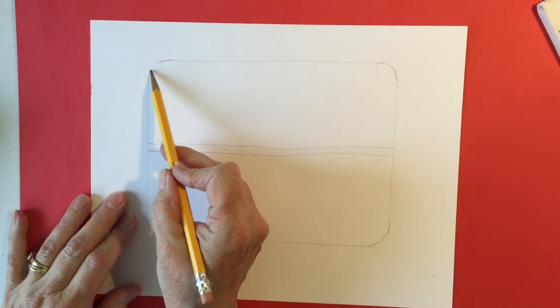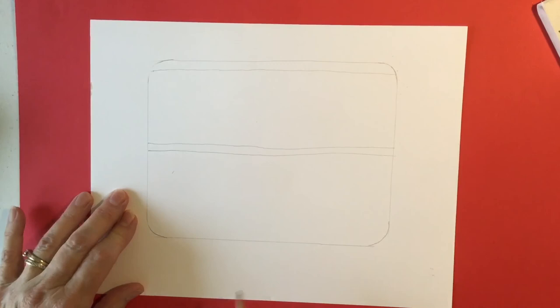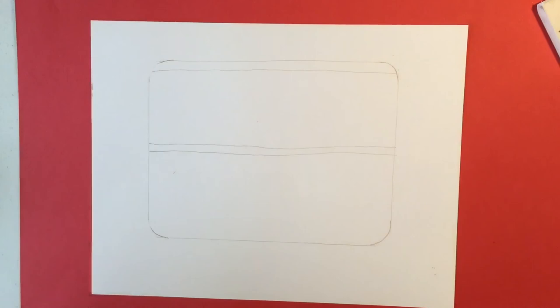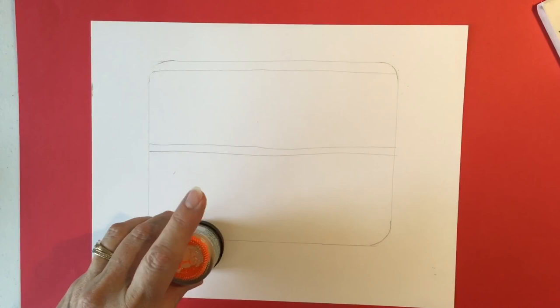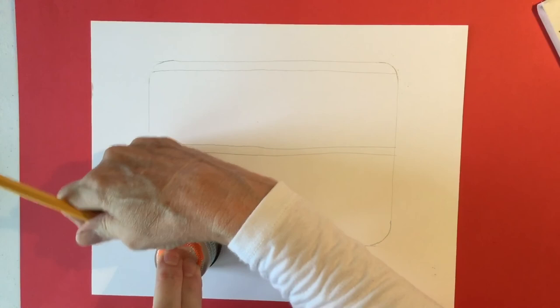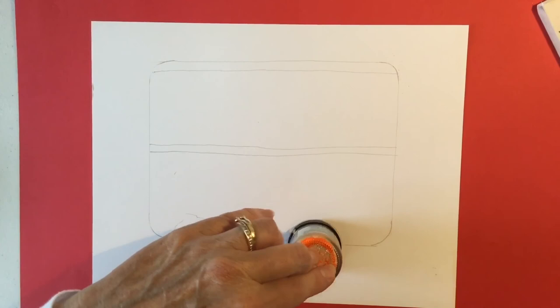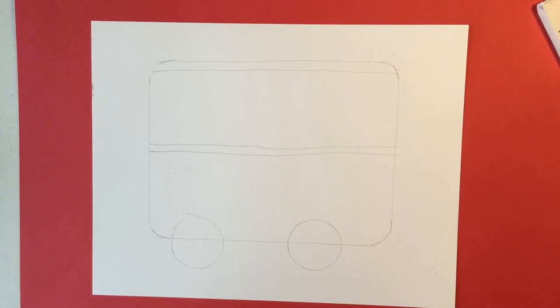Let's draw the roof — another line up here close to the top. And we're going to draw the wheels and the door. You can use anything that you wish: bottle caps, or a little jar lid like I'm using right here. I'm just going to be making the tires by tracing a round object. It should be slightly above the line. And there we have the wheels.